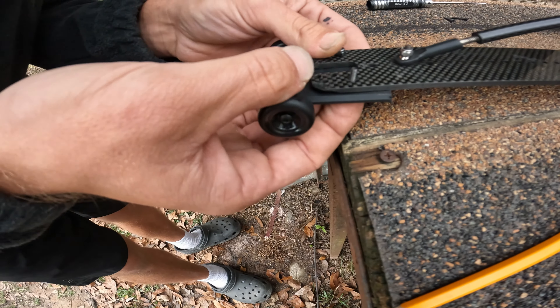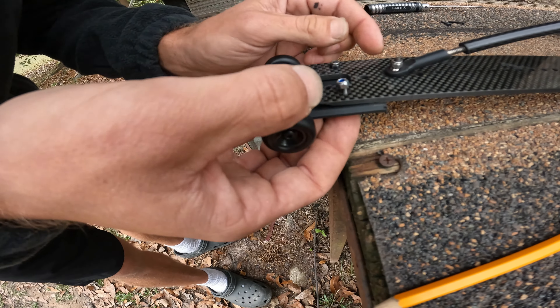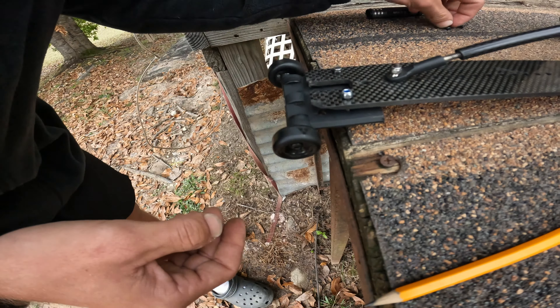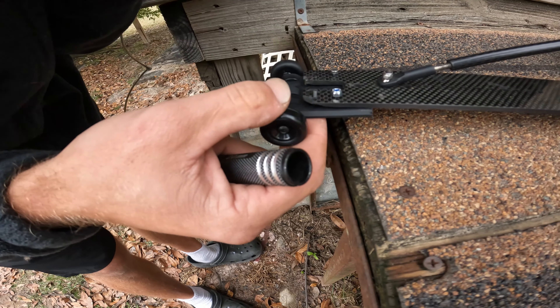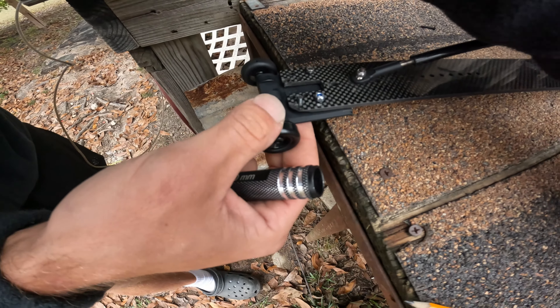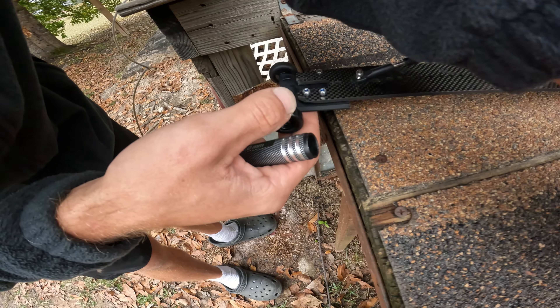The next thing you're going to do is get a pencil so you can mark your holes. Take the little piece that we just cut, get it placed on there where you want it and how far you want it to poke out. Then take your pencil and put it in the holes to get a little mark on each hole that you're going to put the bolt through. We're going to go with these four.